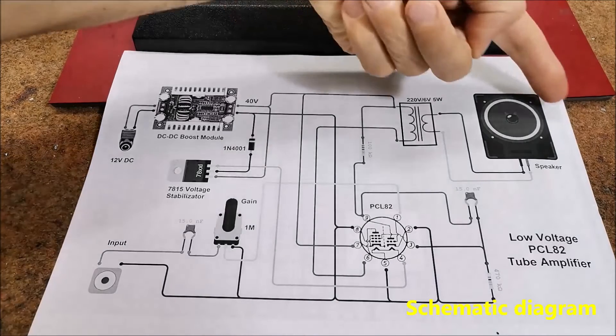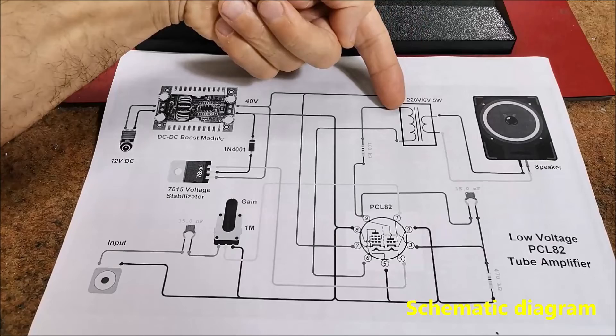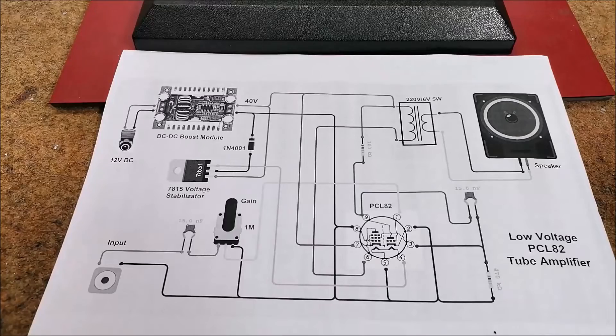And finally, the output part, which consists of an audio transformer taken out of an old tube radio — or in my case a 220 to 6-volt mains transformer with a power of about 5 watts — whose secondary part is connected to a speaker.